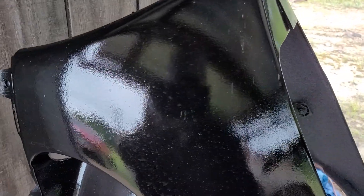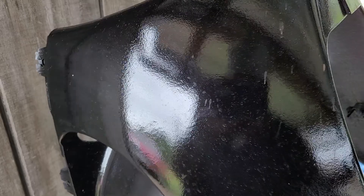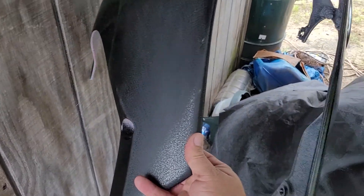You can see it from here — look at that paint. Orange peel like a mother humper. Here's where I sanded right here to see if I can get it out, and it looks like I'm gonna have to.